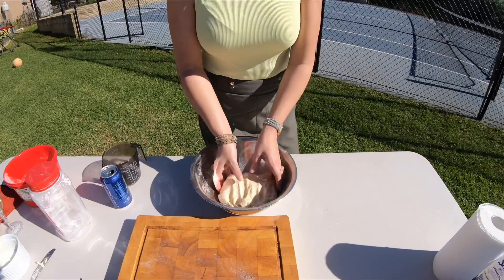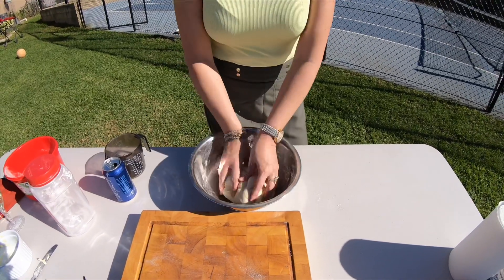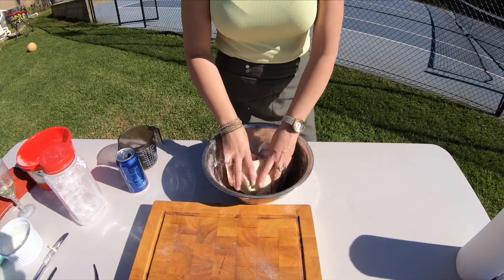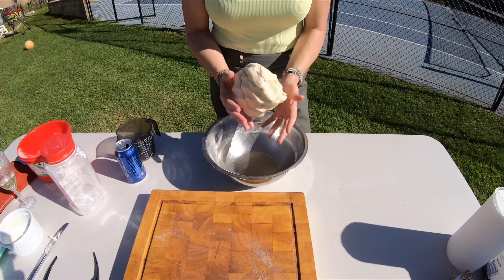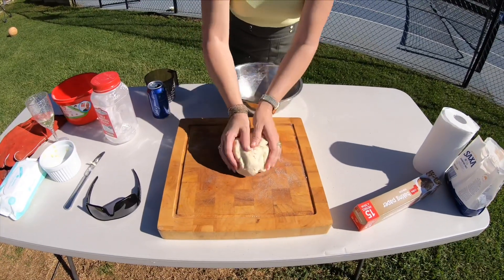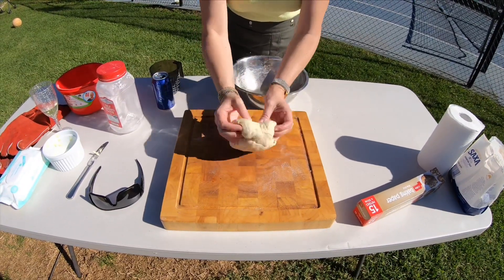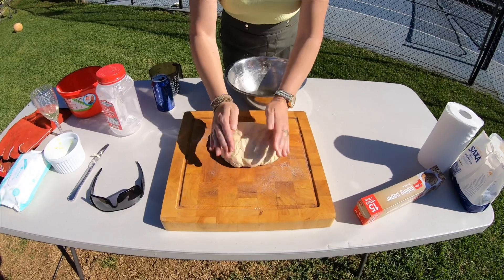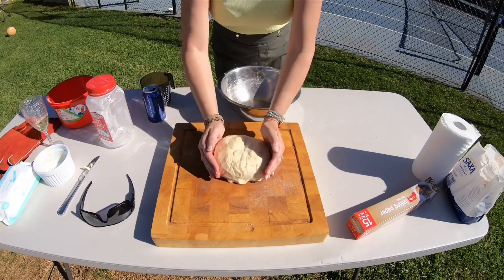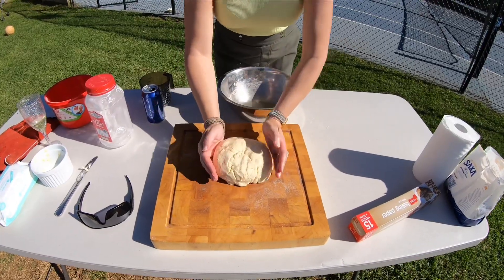Now we're rolling it up into a ball. Once we've got the texture correct and a nice little ball formed, we sit it on the board and start to flatten it out into a shape. You can make it into any shape you like, but that's pretty much the conventional damper shape and that's perfect.